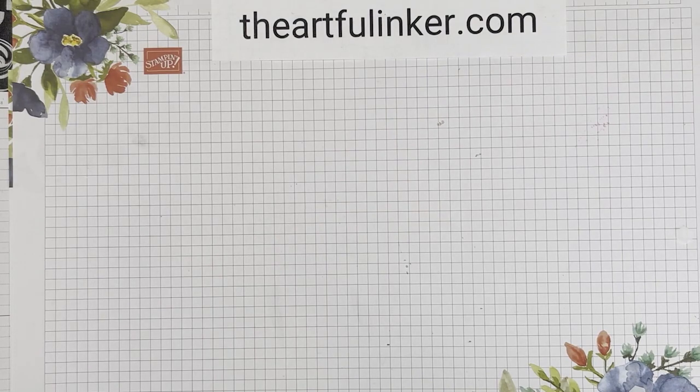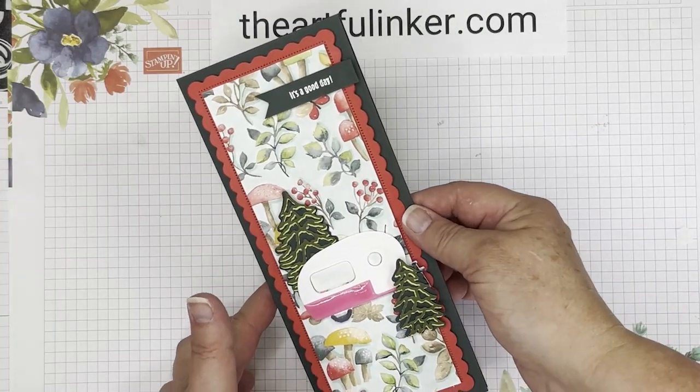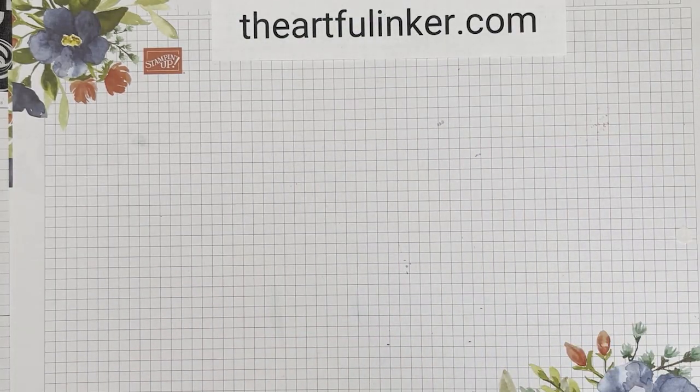Hi, this is Sarah Levin, the Artful Inker. I'm an independent Stampin' Up demonstrator in the United States. Welcome to my YouTube channel. Today I've got this cute slimline card using Hello Ladybug and the Treelot dies. Let's get started.